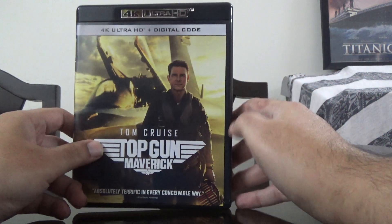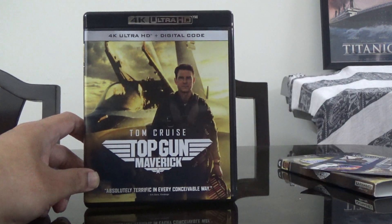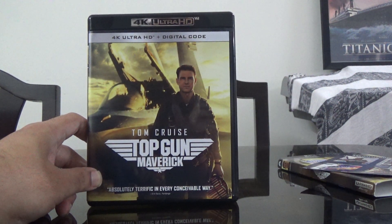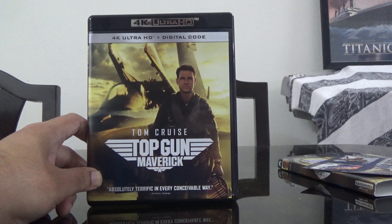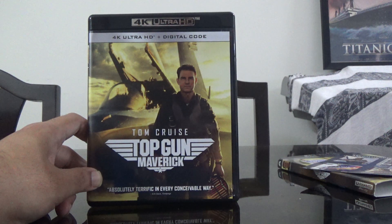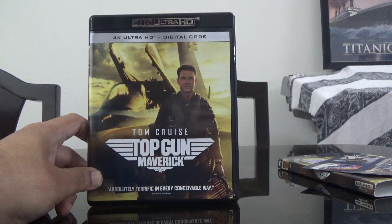Thank you so much for watching this video. If you like it, please click on like and subscribe to my channel. I'll also be adding a link for a WhatsApp group if you want to buy some 4Ks, Blu-rays, or DVDs — you can join those groups. Thank you.